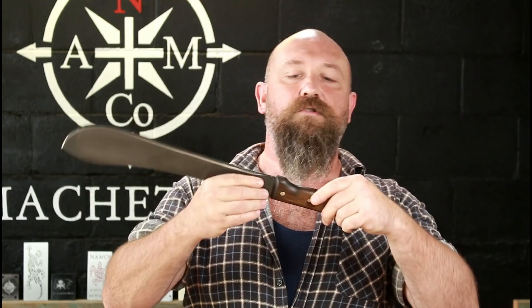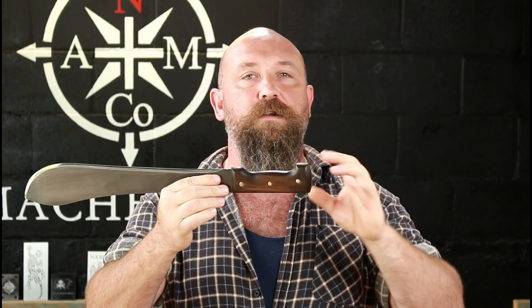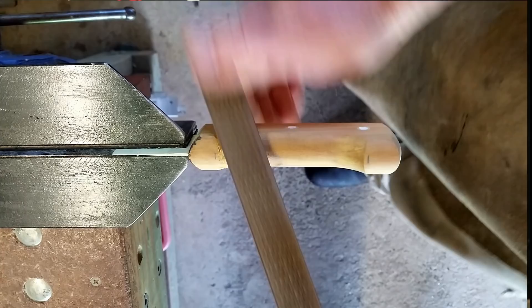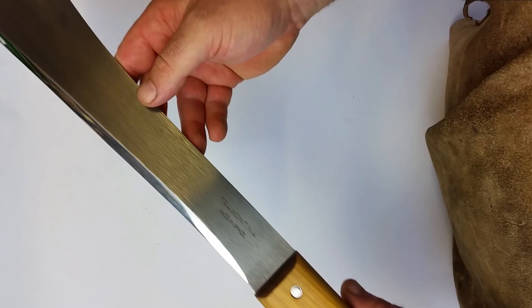First up, one of the things you need to focus on is shaping your handle the way you like it, because the texturing is the third-last step of the whole process. It needs to be completely finished to the profile and shape which you like. If you want some smooth and some targeted sections, polish the whole handle and finish it off first, because once you've done the texture you don't want to go back with sandpaper and try to smooth out certain sections.